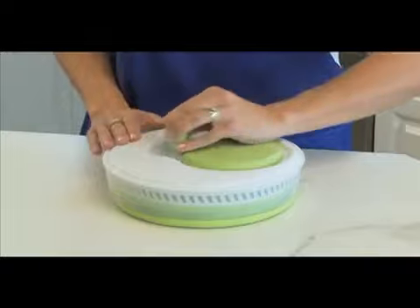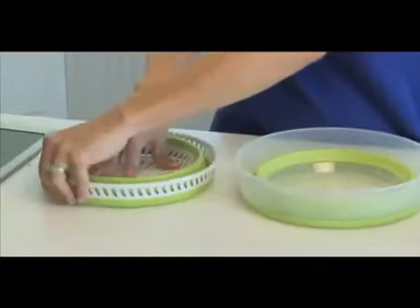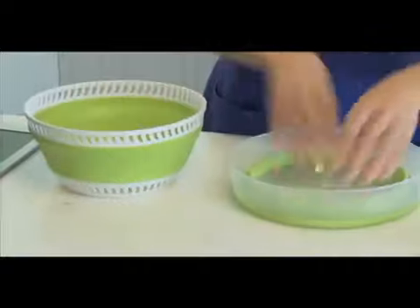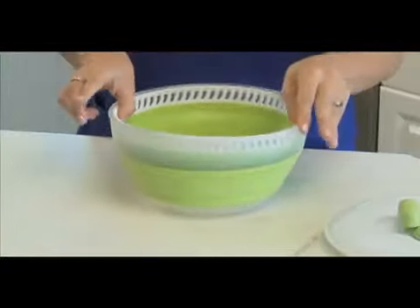Let me show you how easy it is to use. In the collapsed position, flip the knob upright to remove the lid, then remove the interior basket. Expand the basket and the bowl separately, and then insert the basket into the bowl.